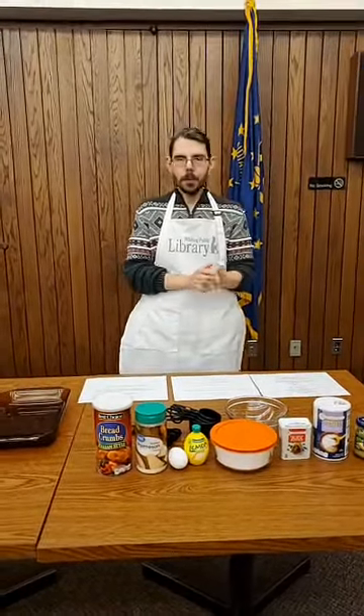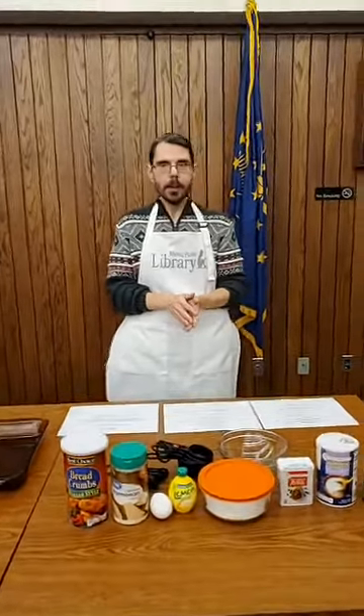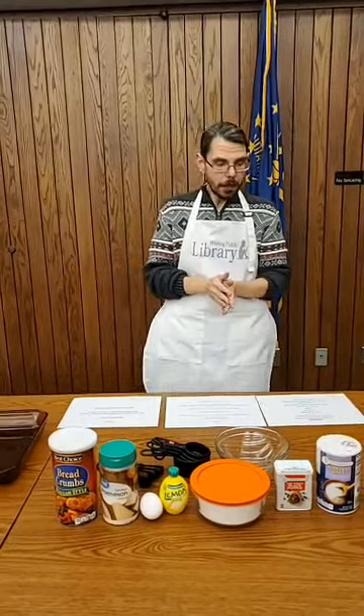Hi, I want to thank you for joining the Wading Public Library for our What's on the Menu Monday. I am Tony, and today we are going to be cooking a pesto pizza chicken.